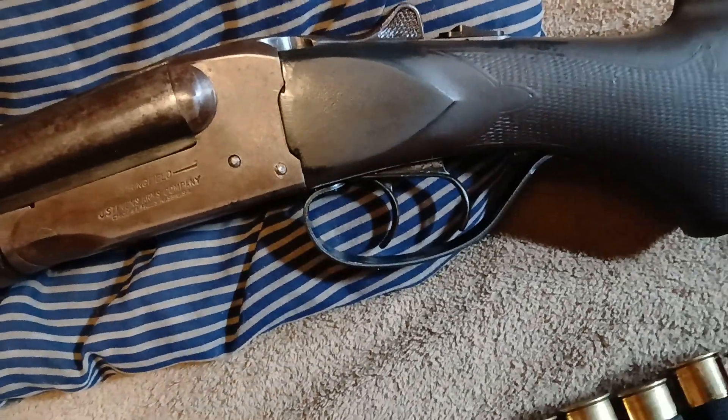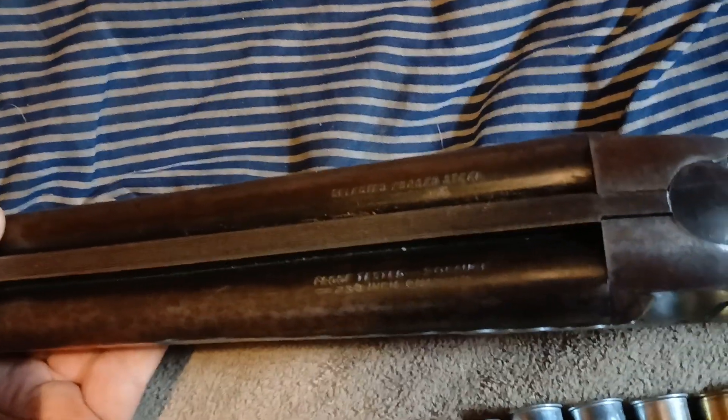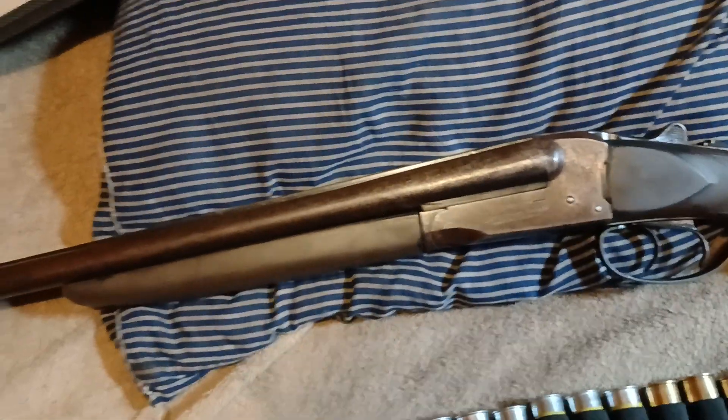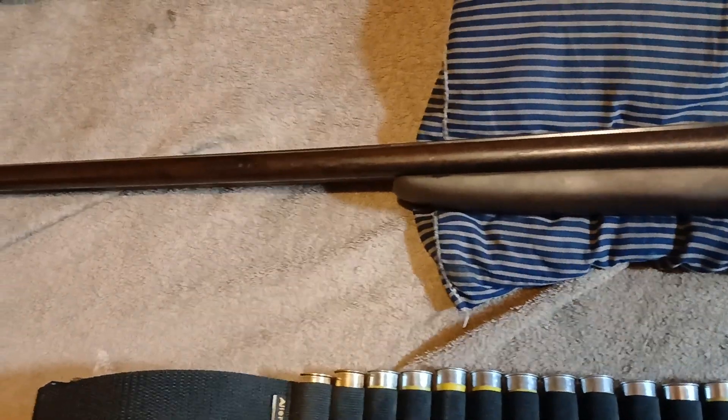Got two triggers there. All steel. Selected forged steel. Short of a 1911 these days, you don't come across that as much.